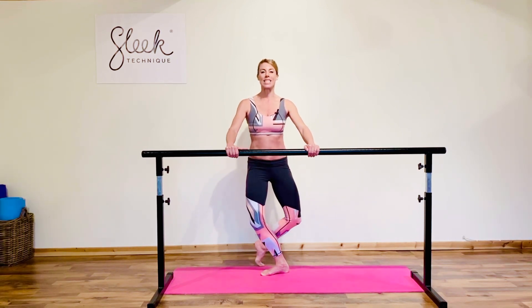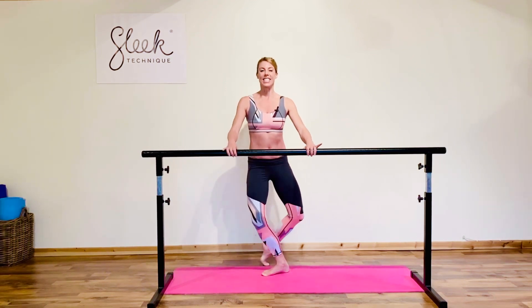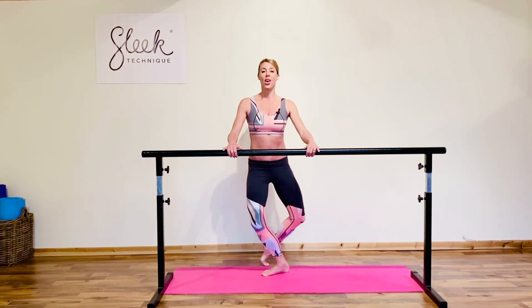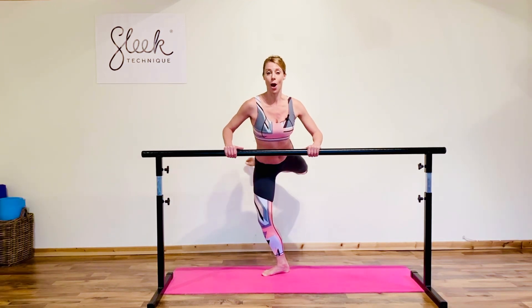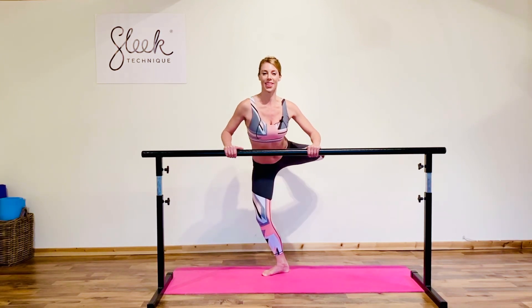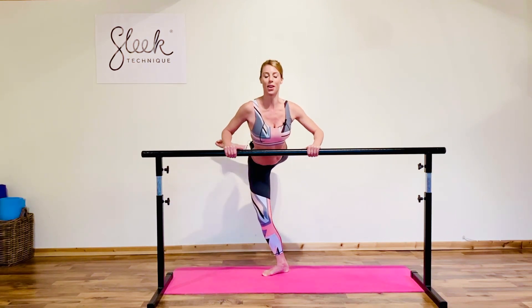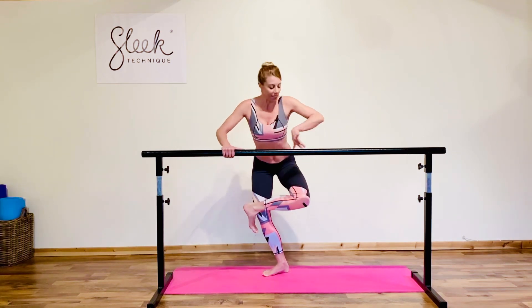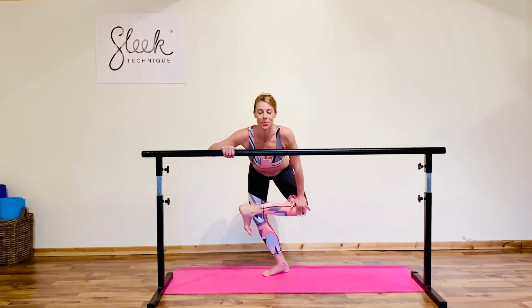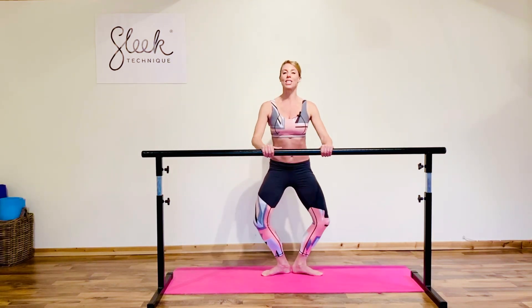Good, place the foot back down, pulse it out — give me eight, seven, six, five, four, three — then straight away up to attitude, lift it up. Same thing, press across. Good, last one: draw the toe to knee, send it past your supporting leg, give a little stretch out. Good, come back to center, demi plié and transfer other side.